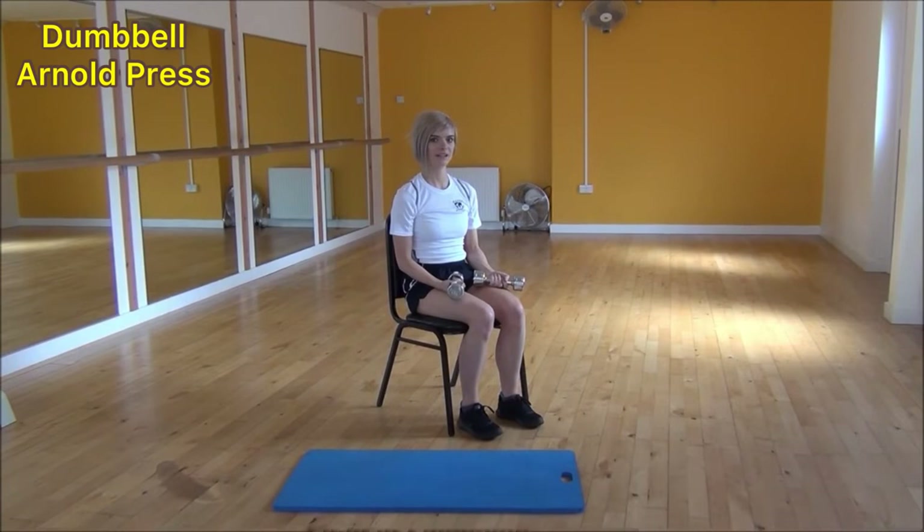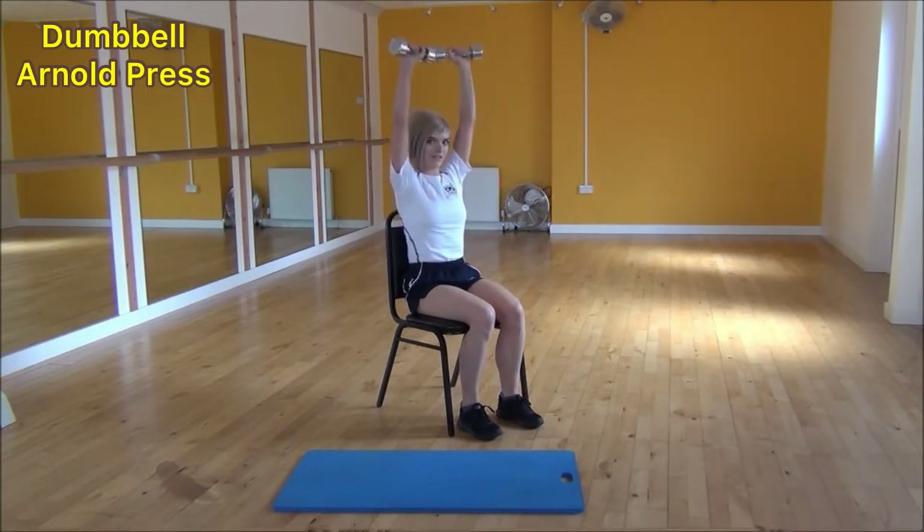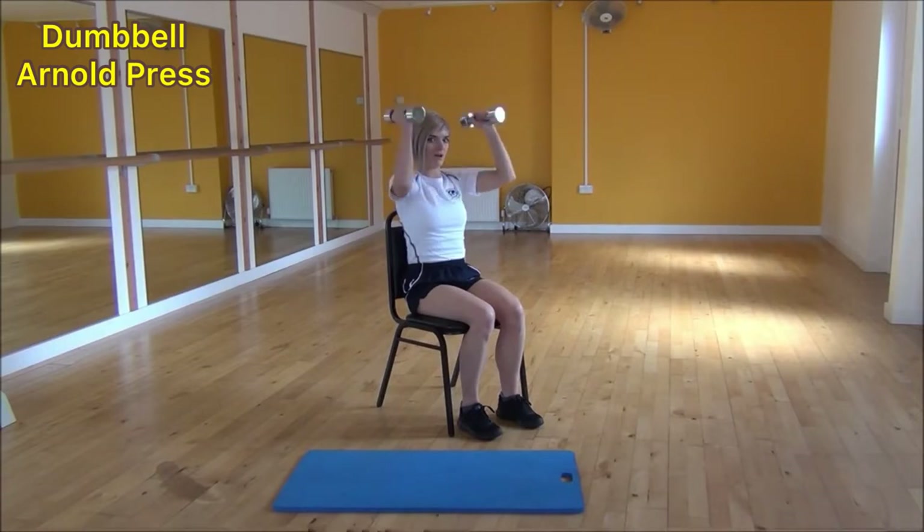The next exercise today is the dumbbell arm press. To start off, we're going to have our palms facing our body, then lift up and twist out. So lifting up and twisting, then bringing them together at the top, and then they twist as they come back down.